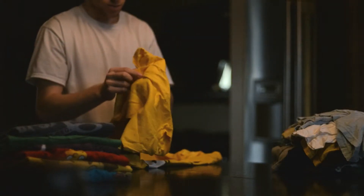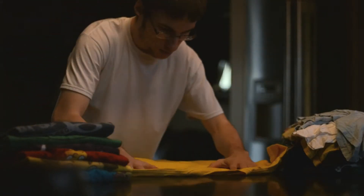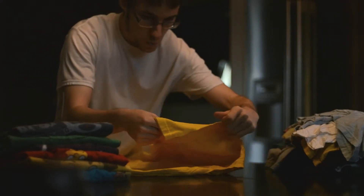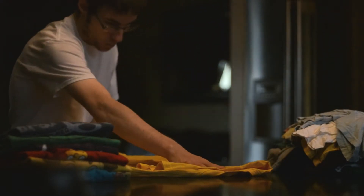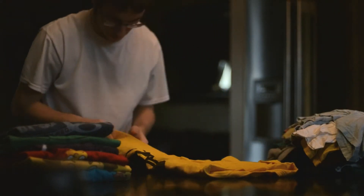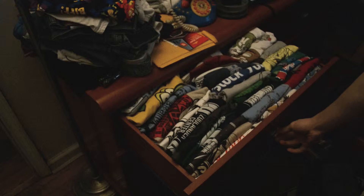Hey guys, this is my tutorial on how to free up some space in your drawers. It's a little thing I saw on the internet that I decided to try — one of the only things I actually saw a use for and tried for myself. This is what it looks like.